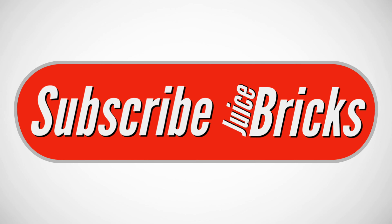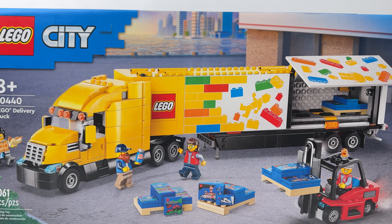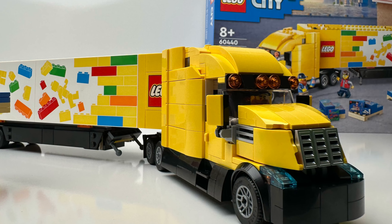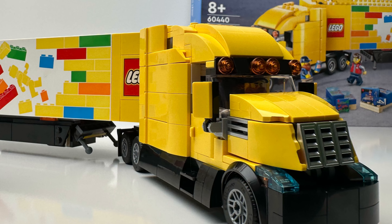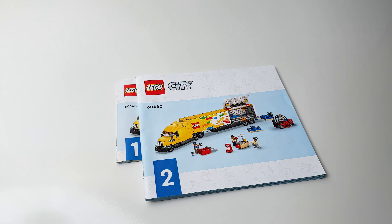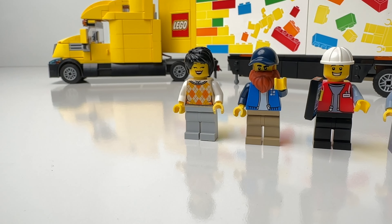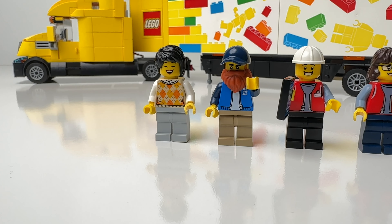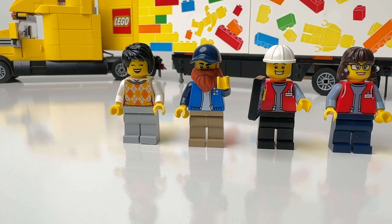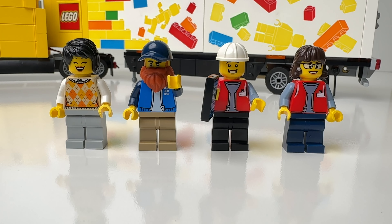This is Sean here with Juice Bricks, and welcome to my channel for everything LEGO. I don't get free sets or commission, so please help the channel by subscribing. Today I'm reviewing the LEGO City Delivery Truck. This set contains 1061 pieces and three manuals. LEGO gave us four nice minifigs with this set: a customer, a truck driver, a forklift operator, and a hot dog vendor.